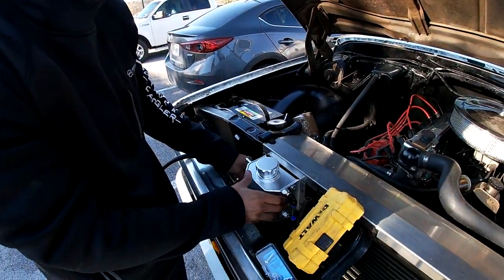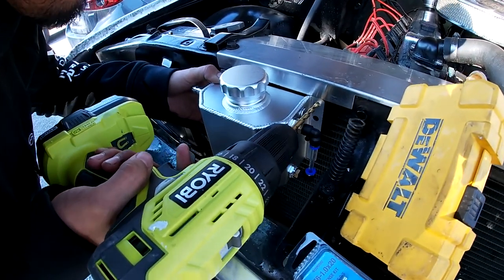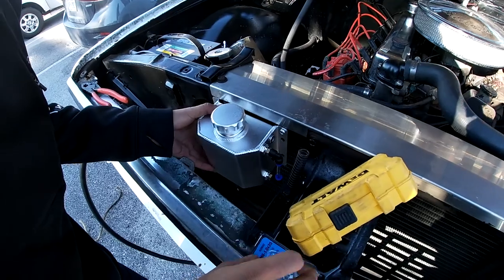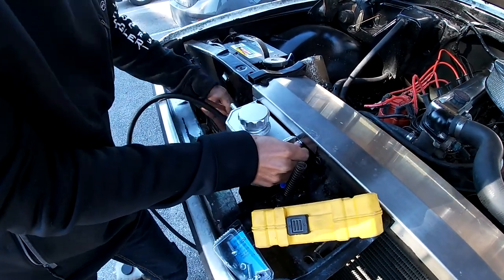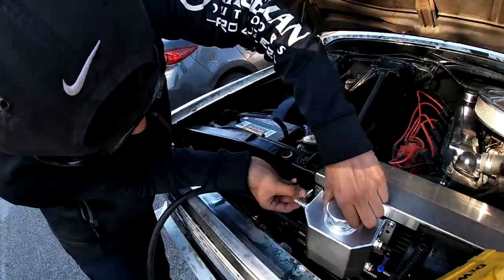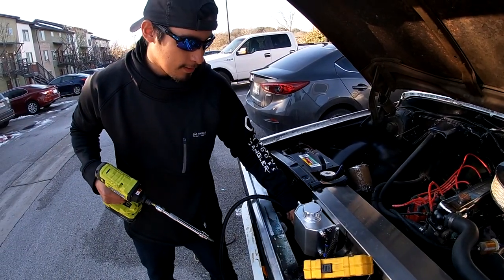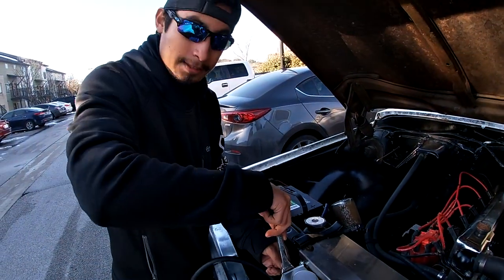We're just gonna eyeball this — if it doesn't come out perfect, it's because I'm not a true engineer. I think it's perfect right there. There's a bit of a problem — I'm not sure I'm gonna get my hand through there; I should have thought this through. But now it's nice and tight — as you can see it doesn't move at all. Let me make sure everything's tight once again because I don't want it leaking.